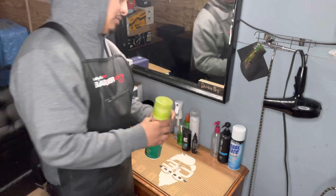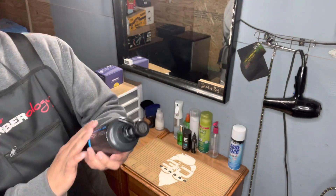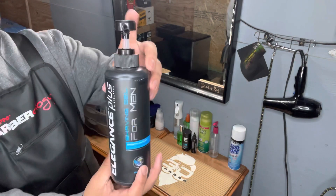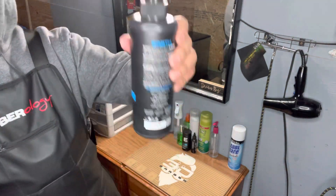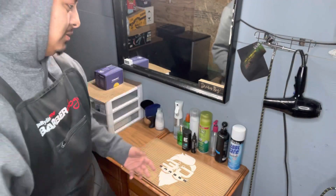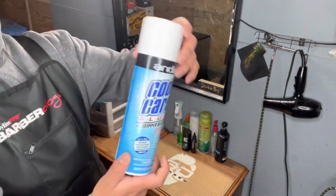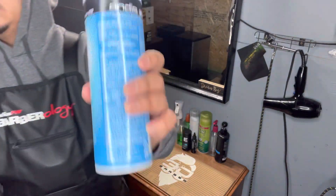This is the oil I'll be using the whole time. And then this is Elegance shaving gel right here. I got a small size because I only use a little bit — it's long lasting. And then Cool Care — everybody needs this right here at the station.